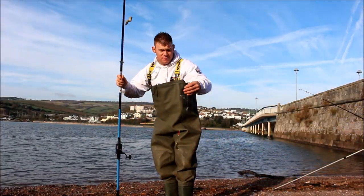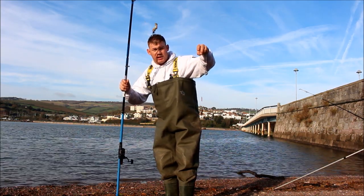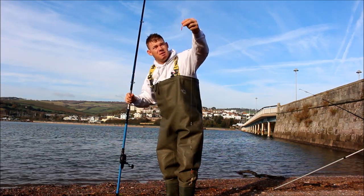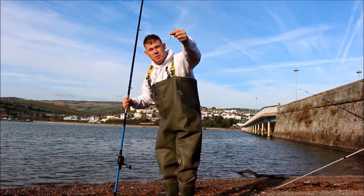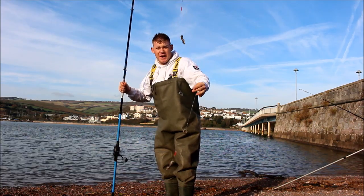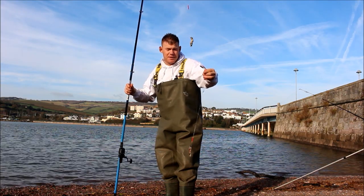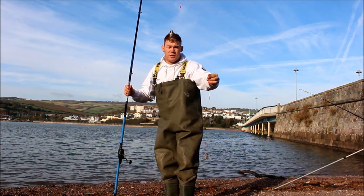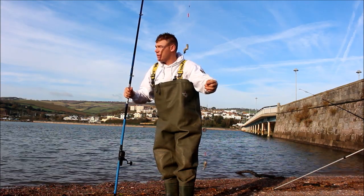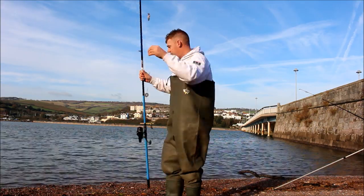Simple rig on here — little watch weight, trace coming off the bottom, a few attractors, crab bait, size six. Exactly the same on top, just a little bit larger bait. I've scaled down now just to try and pull a fish out. As long as I can get a flounder I'm happy — I'm not going to try and put a big bait out. It's late in the competition with only an hour or so to go, so let's see if we can get something on.